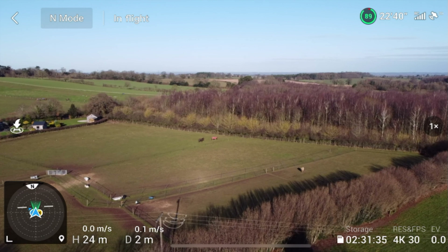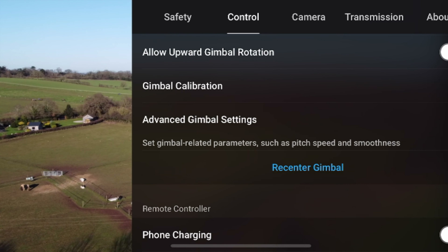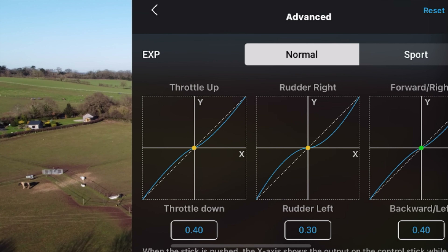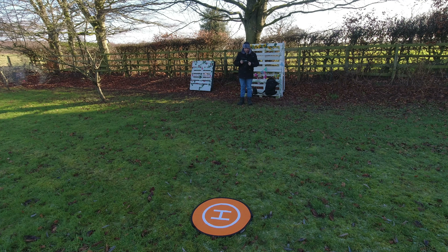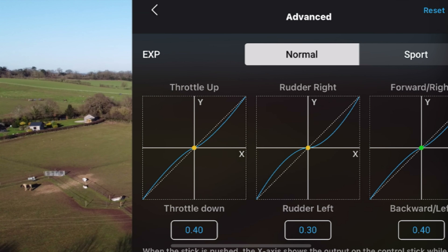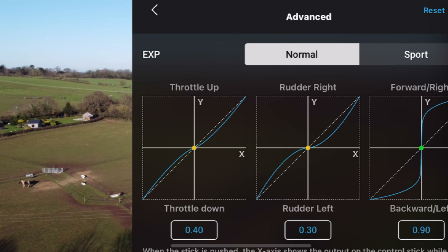If we open the options, there are a couple of things I want to address. If we head over to Control and then scroll down to Advanced, one of the features that has been added is the ability to adjust the EXP. Now when I first read about this I thought EXP had something to do with exposure — it makes sense — but in fact it doesn't. What it does have to do with are the control sticks on the RC and effectively how sensitive they are, or rather how sensitive the drone is when you move them. The current default values are set to throttle down, rudder left and backward left, and there's actually a warning message.